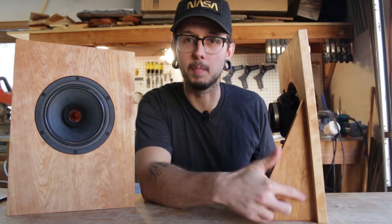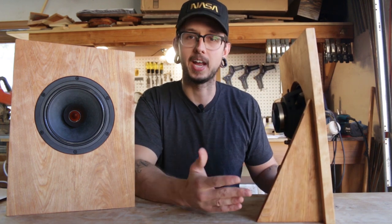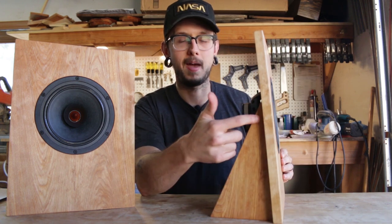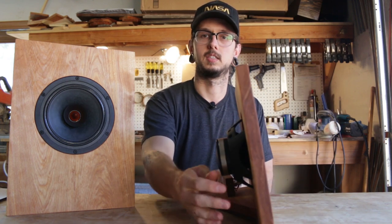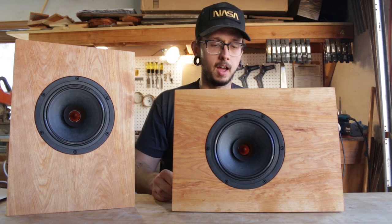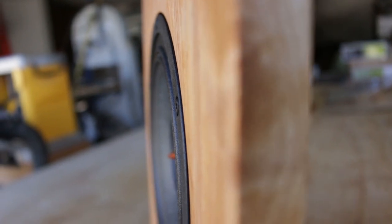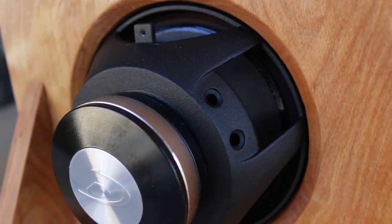For some details: I cut the bottom of the kickstand and the bottom of the actual front baffle at a 15 degree angle, so it sits back a little bit. I also inset the kickstand into the back side of the baffle, so you can actually have them sit on their side and they'll have a nice angle for a different look. Another thing I did was inset the speaker into the front baffle, so it's nice and flat. I also chamfered a 45 degree angle into the speaker cutout.